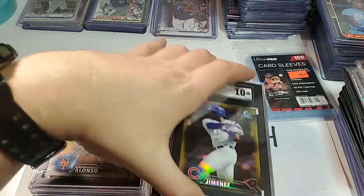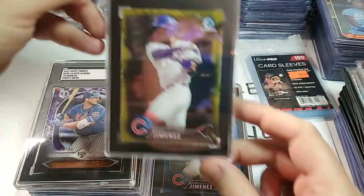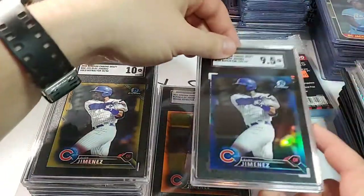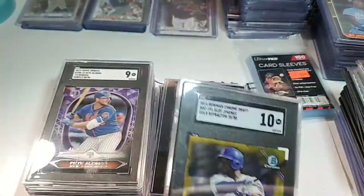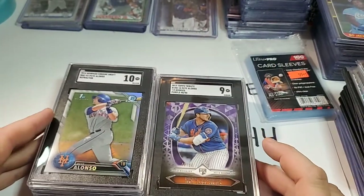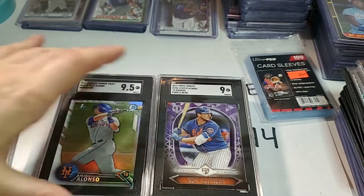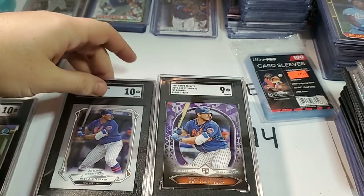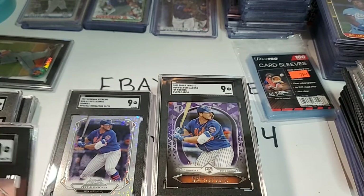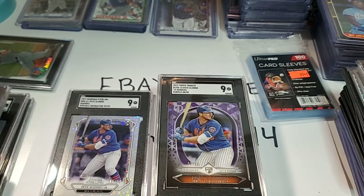I think there was one that kind of looked a little funny as far as how the card sits in the case — it looked a little crooked, like this gold one. If you see something you're interested in purchasing, let me know. I don't know if I'm going to put all of them for sale yet, but I'm going to sell the 10 for sure, and I'll probably keep one of the Sterlings. I do have my own personal collection too.